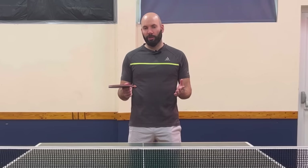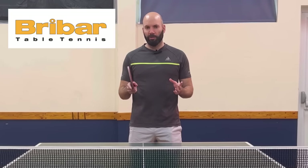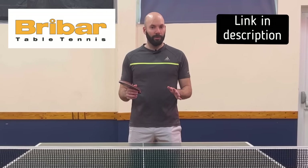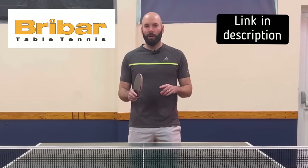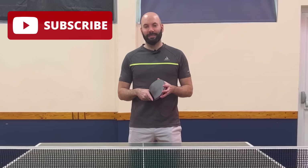Do you have any trick serves that you use? Do they differ from the ones I've shown? Let me know in the comments which trick serves you use. Finally, before you go, my sponsor Breibar Table Tennis, who supply top quality equipment all over the UK, have now gone worldwide - so you can now pick up Breibar equipment from anywhere in the world. The link is in the description of the video so you can see everything on offer from Breibar Table Tennis. Thank you for watching and see you at the next one.